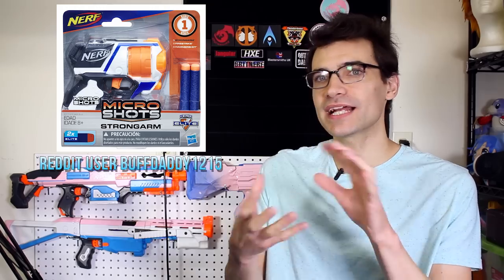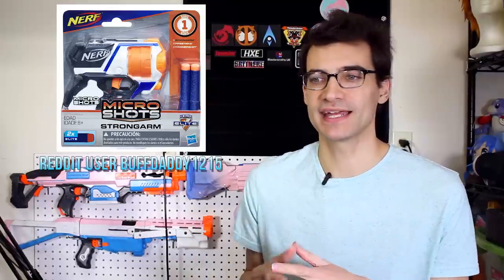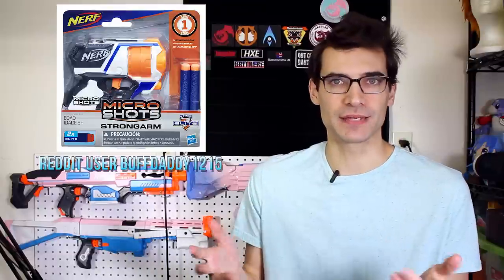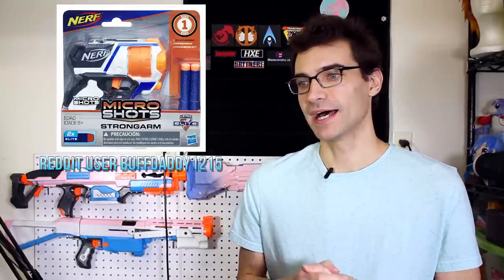I like that Nerf and Hasbro are branching out into something a little more collector style to test how the community reacts — maybe we'll get more stuff like that in the future. They already have Series Two and Three planned and we've seen spoiler outlines for them, so we know we're at least getting those. I'm looking forward to see what they do beyond that if these are well received. Links to those down below.